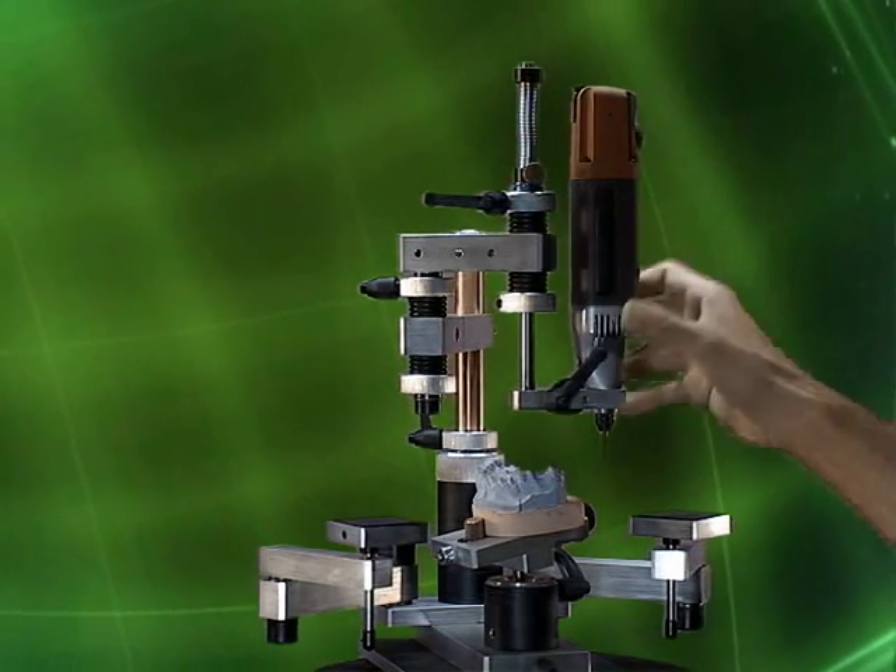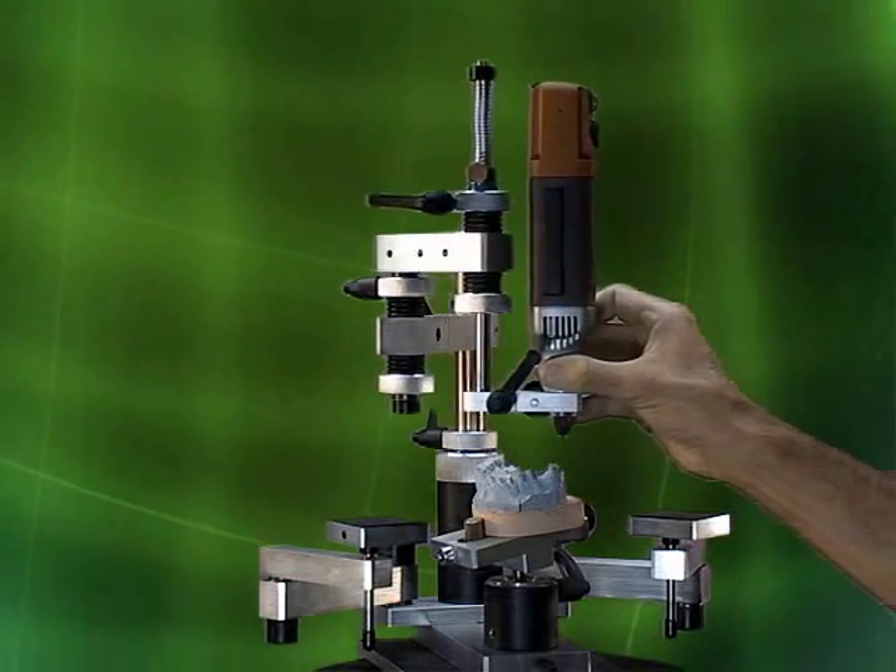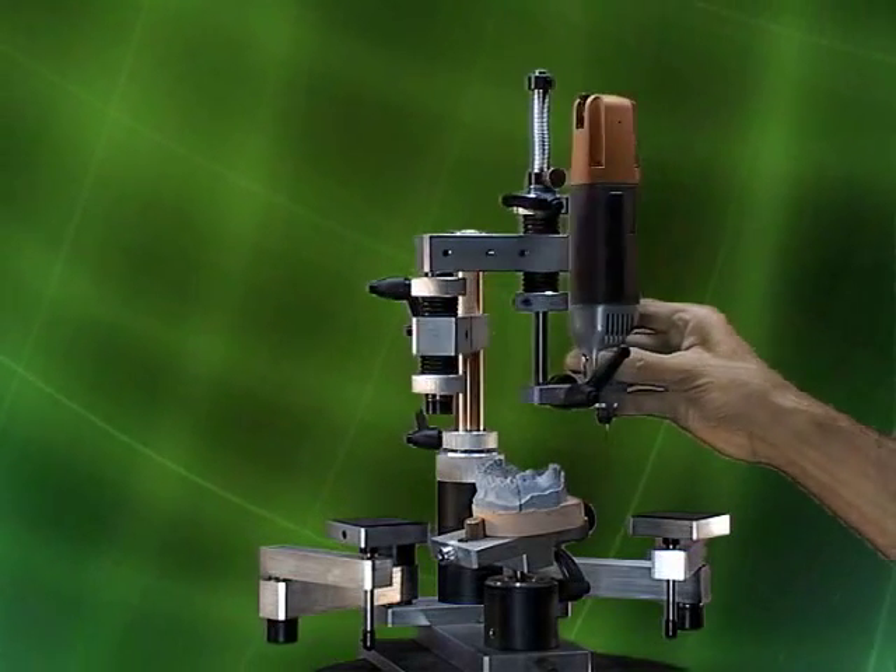A good example would be milling a lingual shelf. You don't want the height to vary from the mesial to the distal.